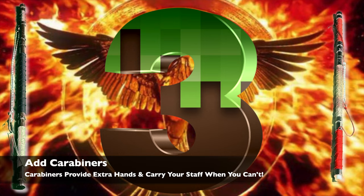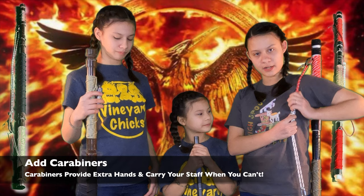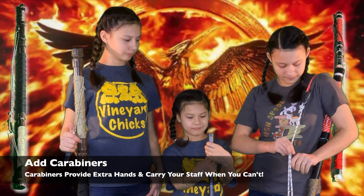Carabiners — extra hands and hands-free. She has a carabiner strap, so if you want it on one shoulder, you can do that. You can tighten it or loosen it, or you can just put it around your shoulder.